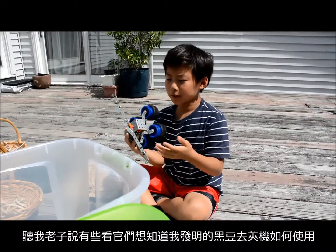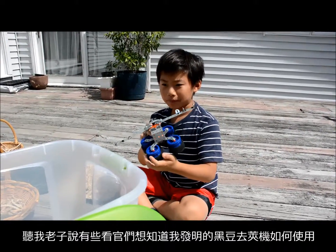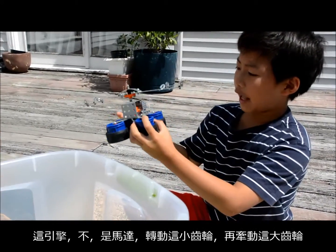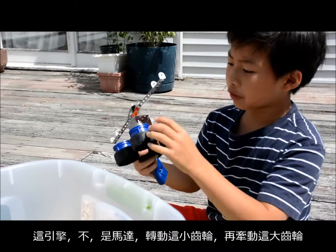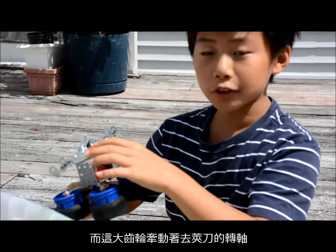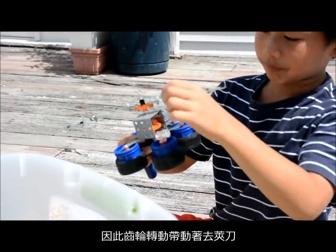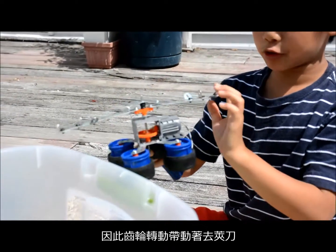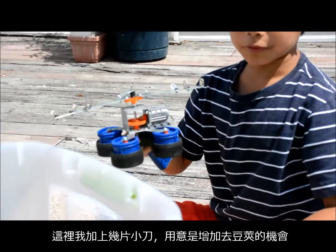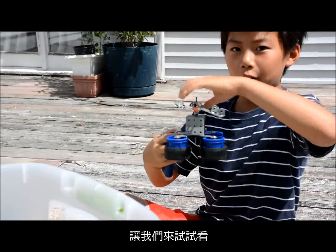I know some of you have been wondering how my Omega centrifuge dried bean shell unpotter works, so here I am to explain it. The motor turns a small gear right here, which turns a bigger gear attached to this pole. Also attached to this pole is the big rotor, so when the pole turns, the rotor turns with it. Over here are bits to hopefully provide more traction and rip off the shell or cut it in half. Let's see how it works.